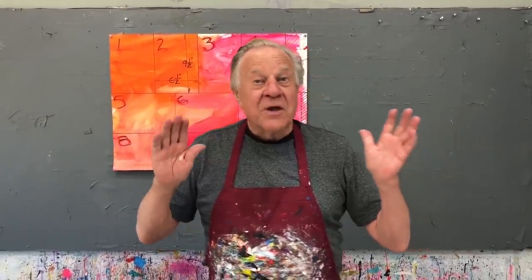Hi there and welcome back to another Bob Blast. I'm Bob Burridge and this one is all about gesso and why do we do gesso? It's a fantastic primer to put on your canvases, your paper, anything else that you want to paint on. It's a fantastic base and that's really what you use it for.